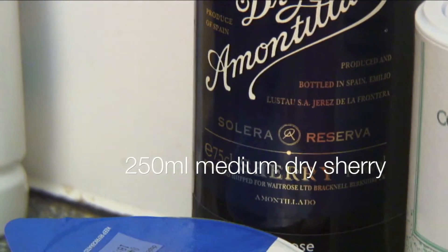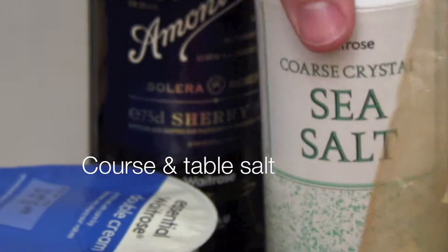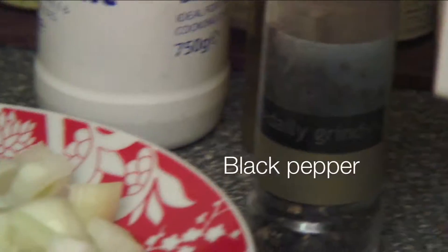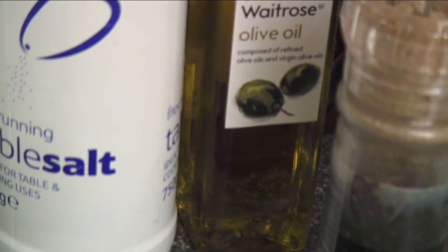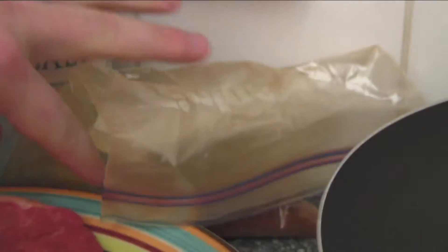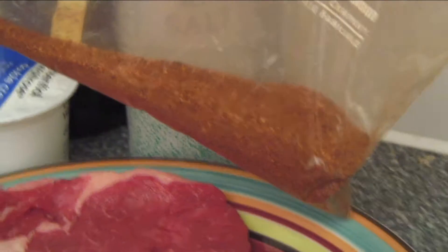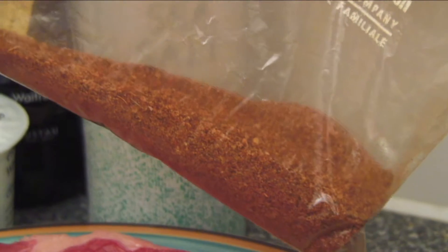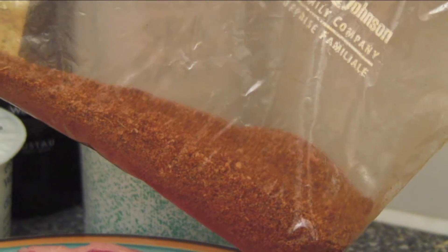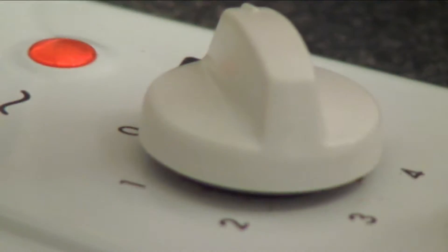Some medium dry sherry, some nice double cream, salt to add some flavor, pepper, and some olive oil, which will be great for the onions and the peppers. We've also got the dry rub — it's just a seasoning mix that's typical for any kind of Carolina or Southern-style pulled pork barbecue, but you can use it on any meat. It tastes really great. I'm going to start by boiling the potatoes and getting those ready to go.